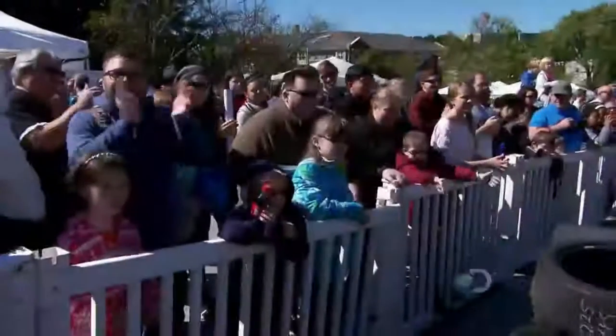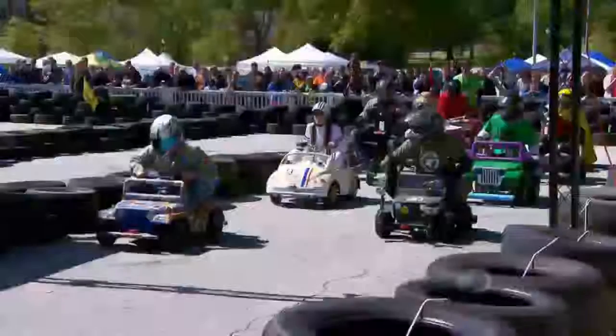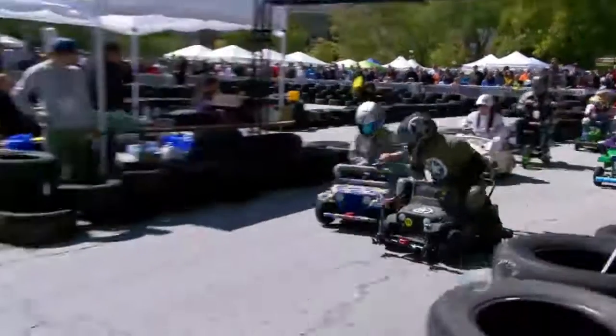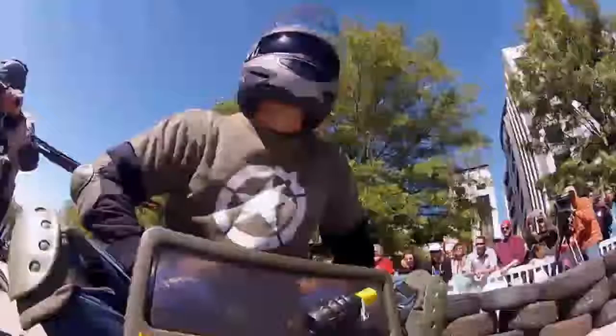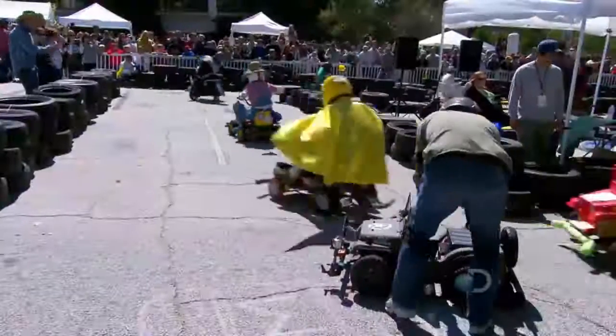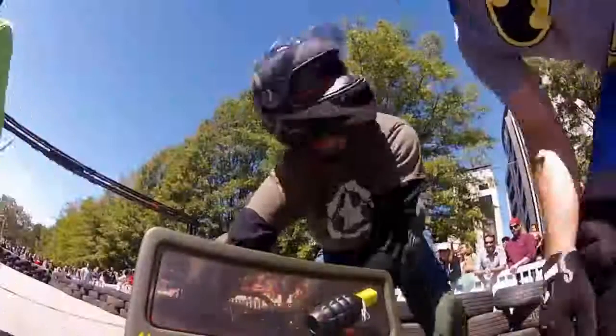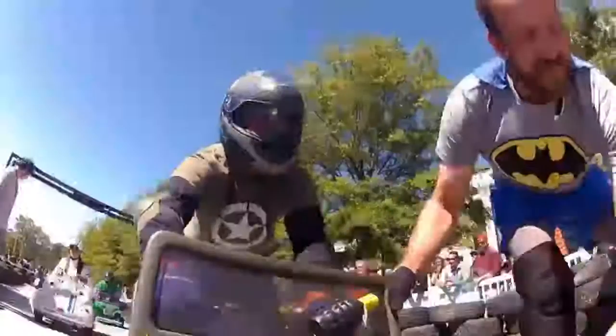Get the race started. Three, two, one. And it looks like — no, no, no, this is a problem. Something's feeling wrong. The Jeep's blown a fuse. It's back to the pit with a little help from the Caped Crusader.